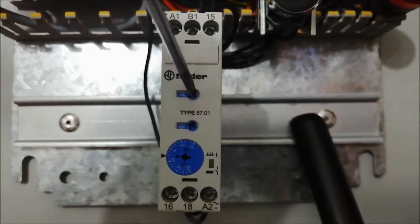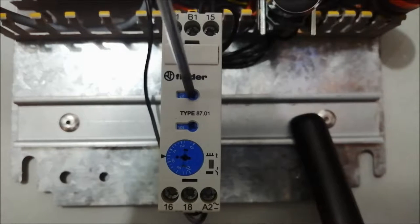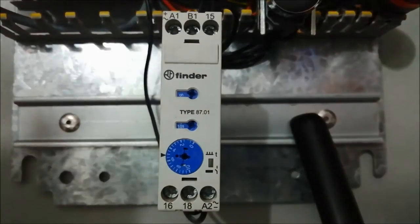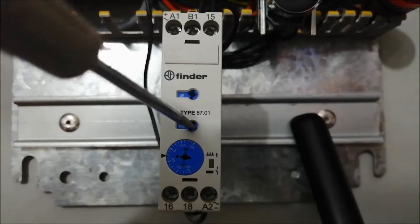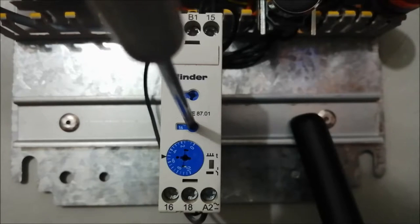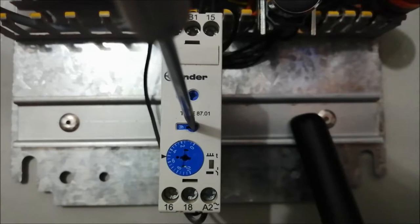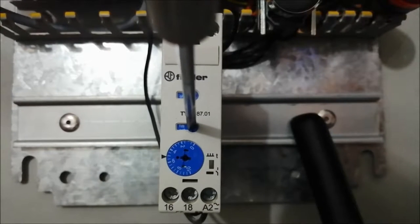Let me show you how to set a timer. This is the mode preset, where we can select the desired mode. This is the preset for timing, where we can select our timing. We have a timing range between 1 second and 60 hours.